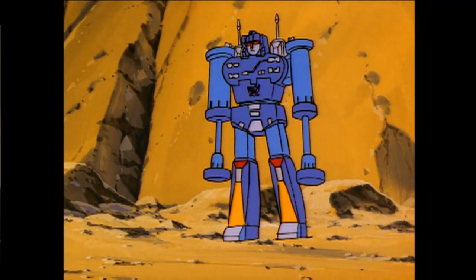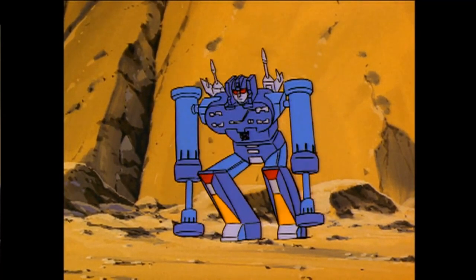If I'm Decepticon, turn if you happen to tumble — look out, robot, because here comes Rumble.